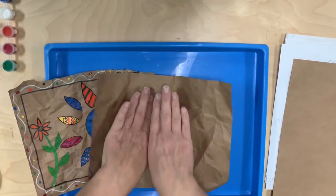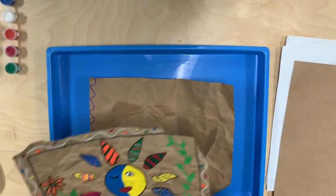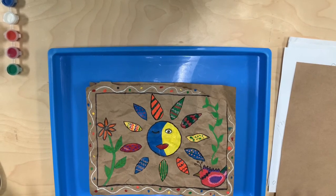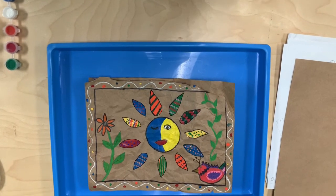Now this is a messy craft — it's not a neat and orderly craft — so let your kids have fun with it and not worry about how it turns out, because we are more concerned about the process than the actual end product.